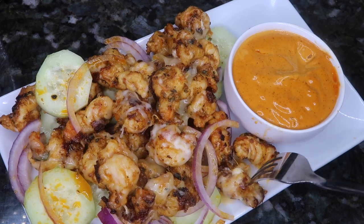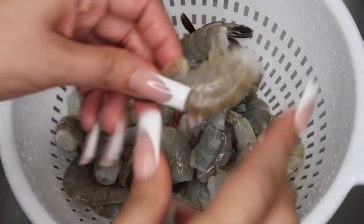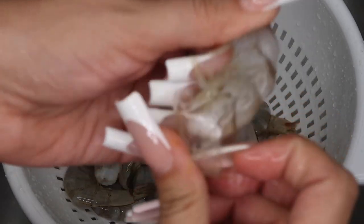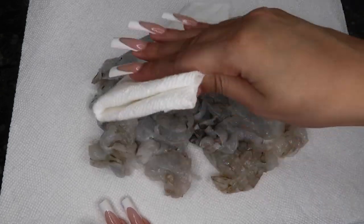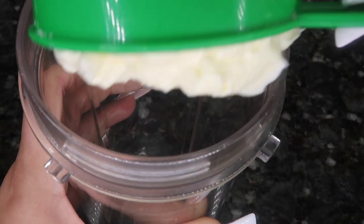Hi everyone, today I'm making the perfect appetizer: Camarones Sarandeados. I'm using one pound of shrimp and I'm gonna peel them and wash them with water. Once I've washed them with water, I'm gonna pat them dry. For the sauce, I'm using one cup of mayo.